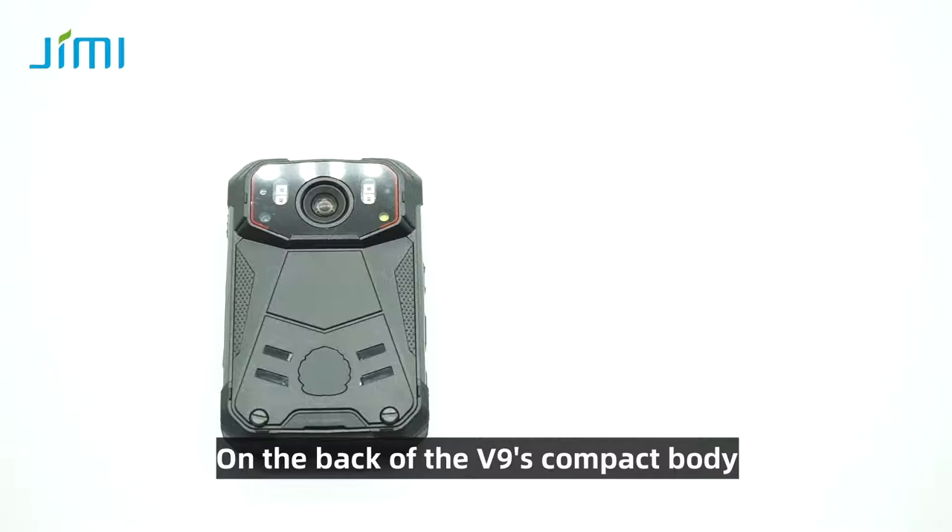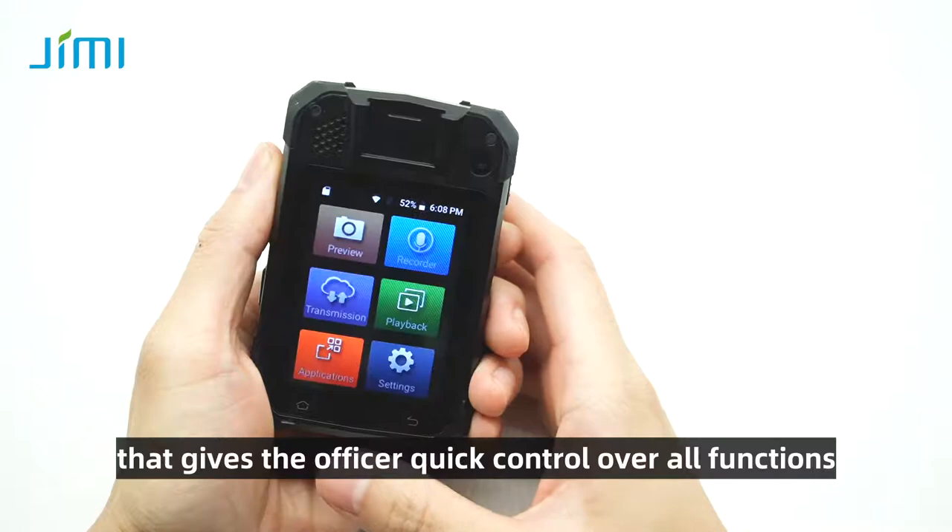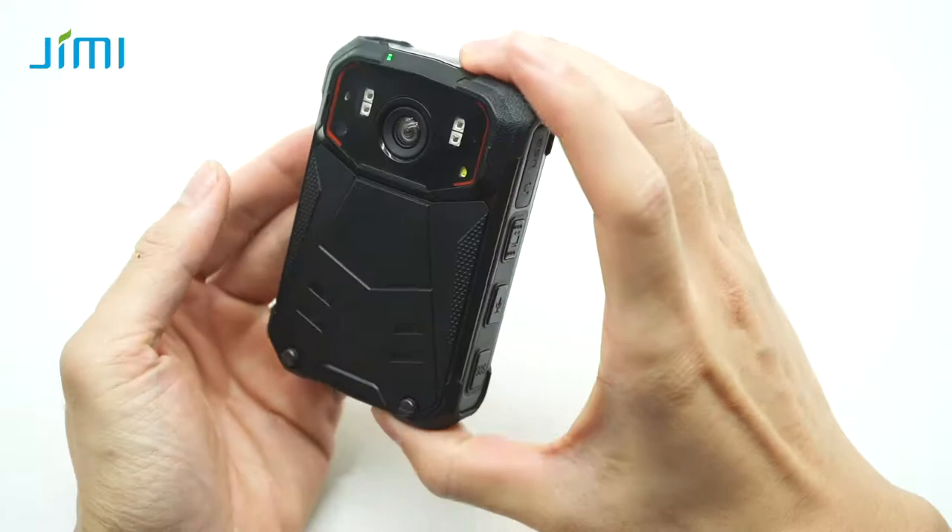On the back of the V9's compact body is a large, easy-to-navigate touchscreen interface that gives the officer quick control over all functions, allowing the agent to talk with dispatch or with other agents, share video, and more.